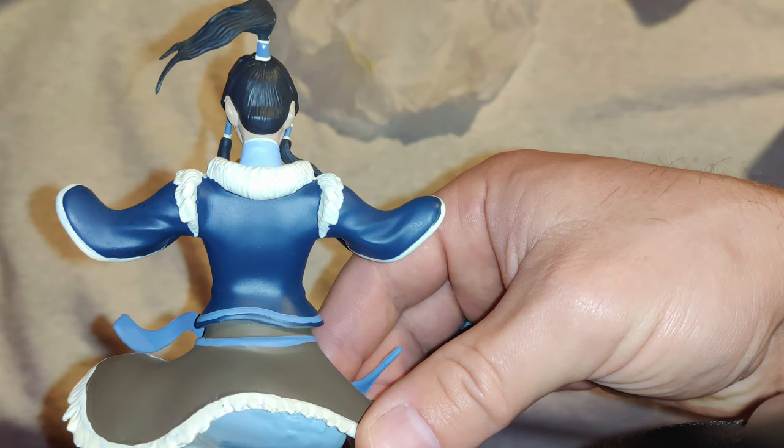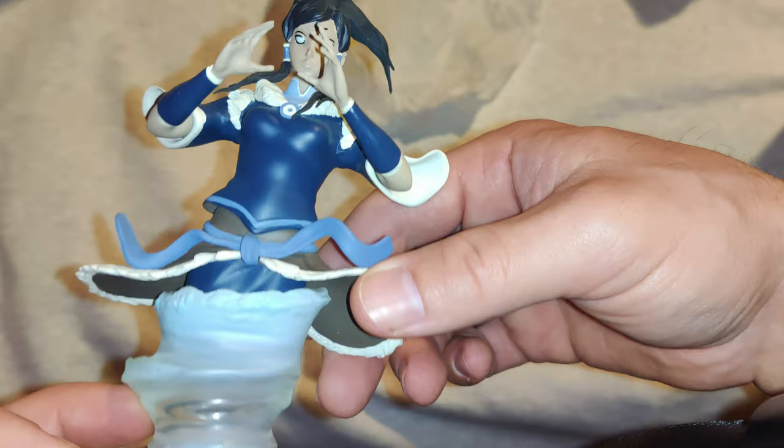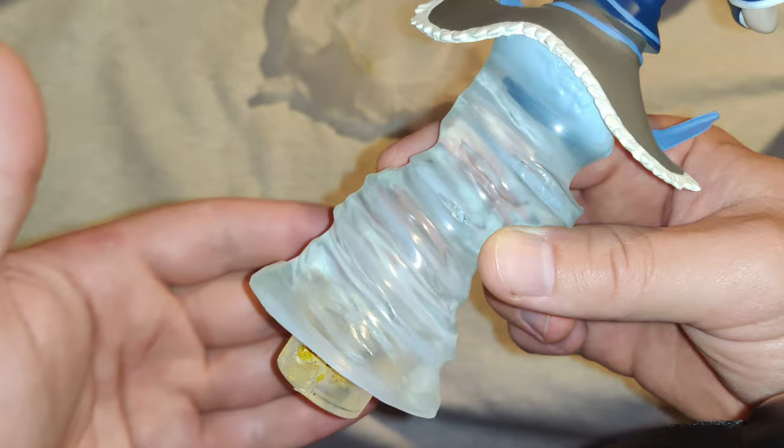Her jacket collar and animal skin skirt are raised with textured fur features. The water spout base cuts off just below Korra's waist, like the tubes of water we see in the series when she lifts herself out of the water, and the way the poly resin blends her bottom half within the water, visually, is pretty awesome.